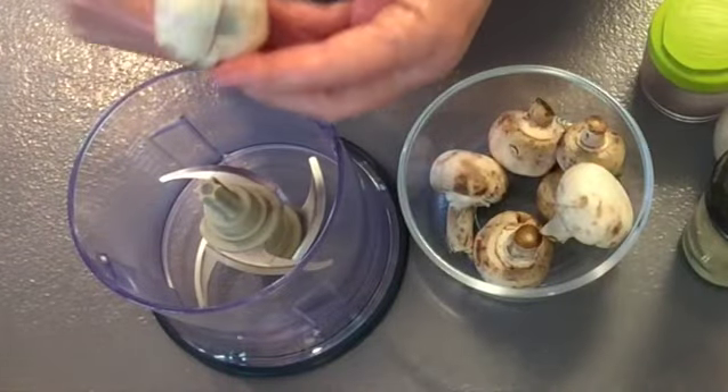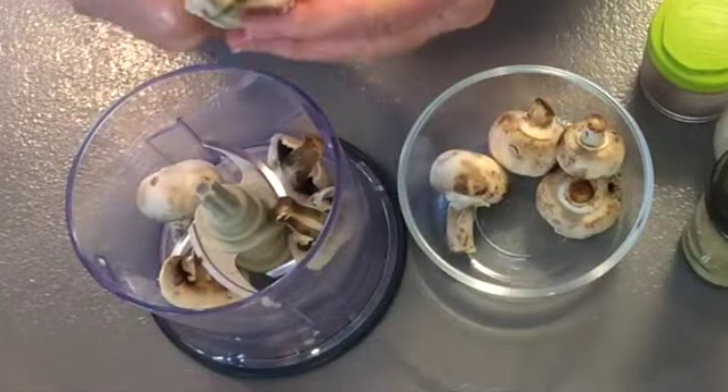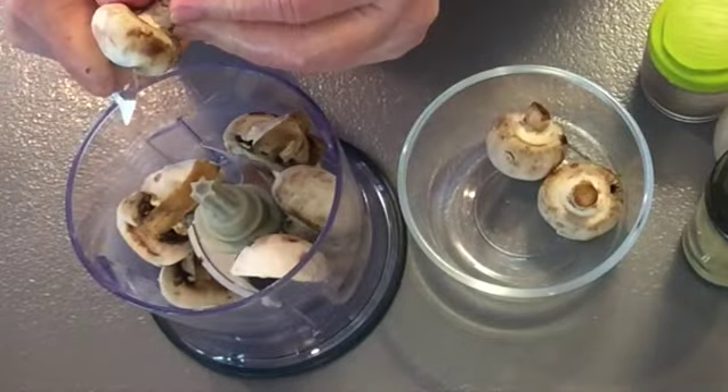Start by putting the mushrooms in your food processor. To make this recipe you're going to need some vegan milk, some onion, and a piece of bread of your choice.